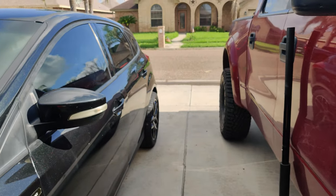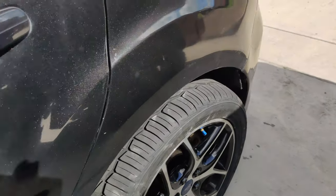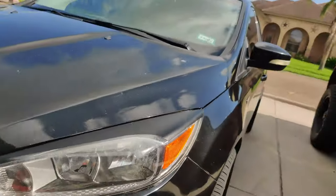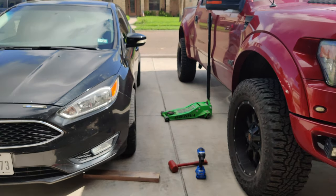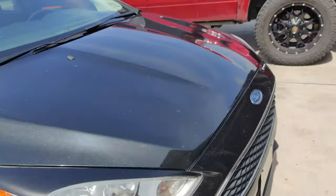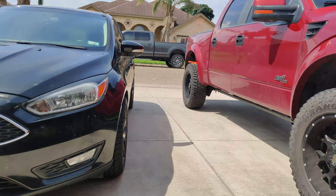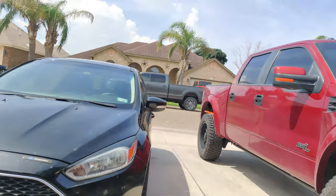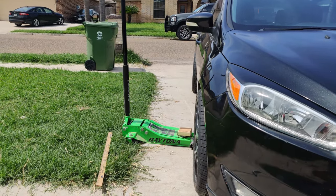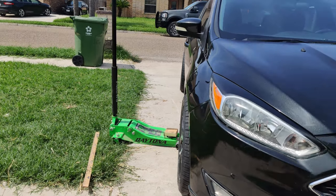For some reason this one is sticking out way too much — I've got to figure that out. But I'm digging this front here. That's it right there — it's pretty simple. You can see the back is tucked in on this one over here. They look really good.